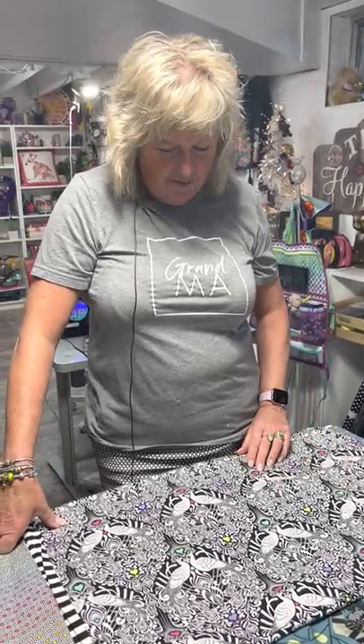Hi, it's Tracy from Purple Cats Quilting. Welcome to the Creative Studio tonight. I'm here to talk about making pillowcases.